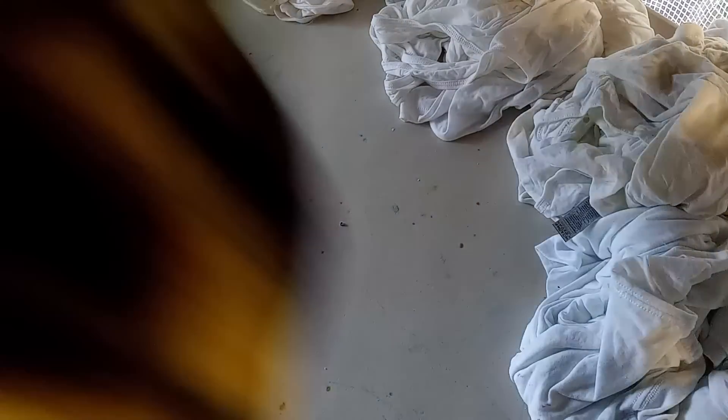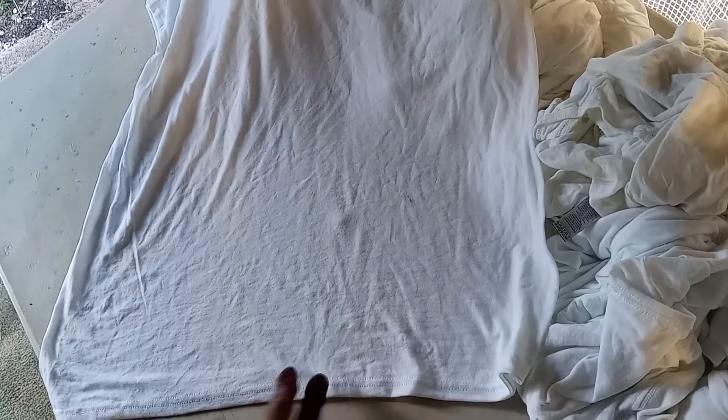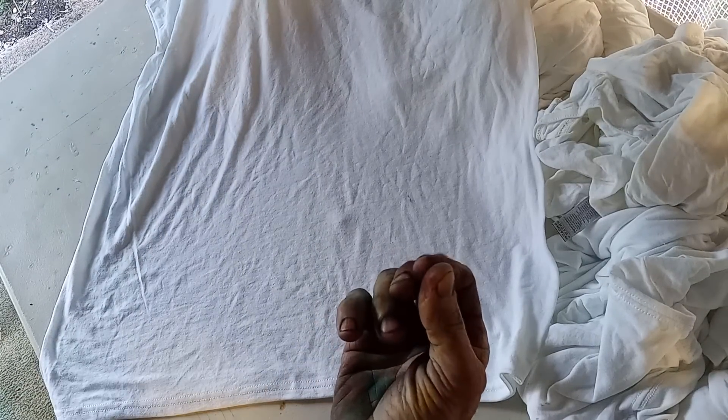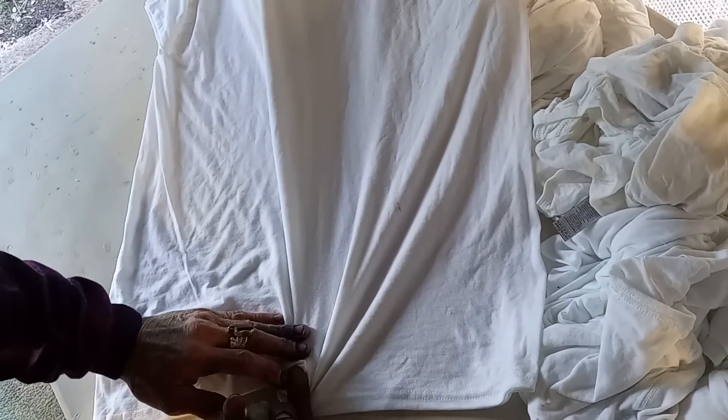So after you got your shirt soaked in the soda solution and you spun it out in the spin cycle in the washer, your shirt's ready to die. We're going to lay it face down, get the bottom right here, and do a little pinchy pinch. See my hand? I'm going to cock it back, pinch, twist, hold.